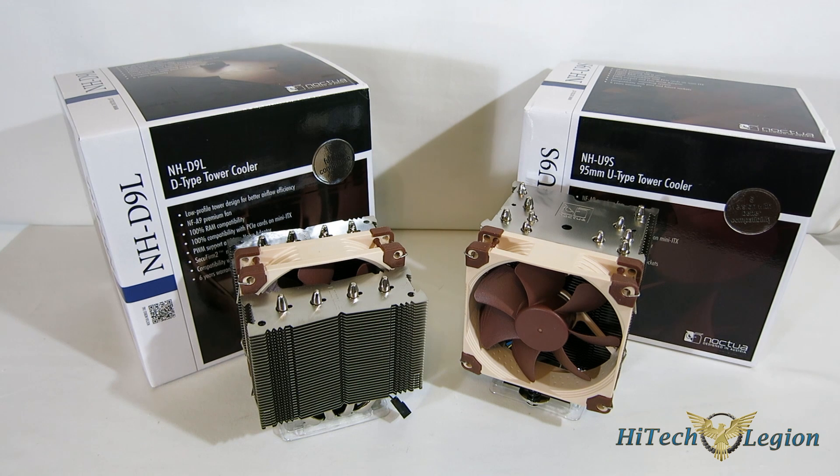Adding a second fan added almost no noise and increased the performance even more. While these were made for rack-mounts, we can obviously see the benefits in a small form-factor gaming system or a small form-factor HTPC, where low noise is going to be a huge thing and cooling performance is going to be a great necessity as well, especially in a gaming system.